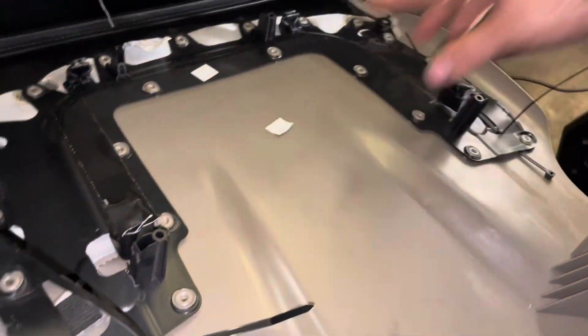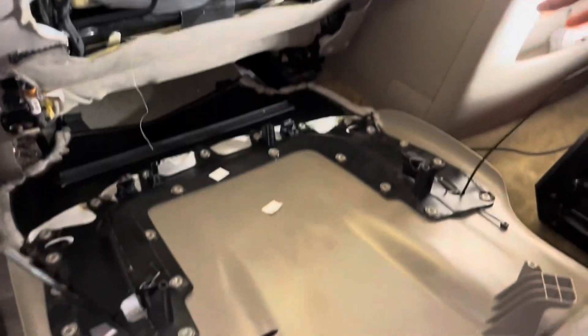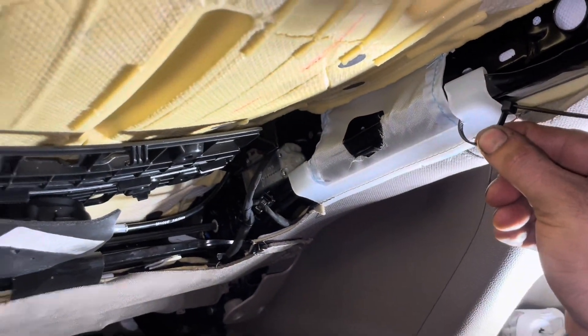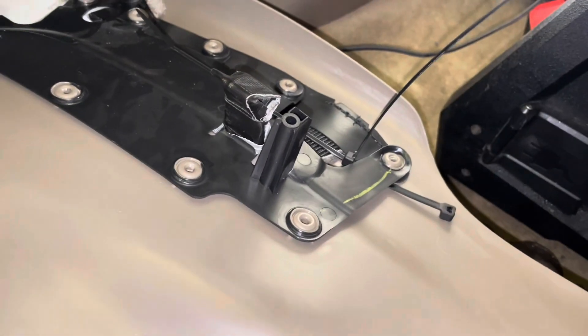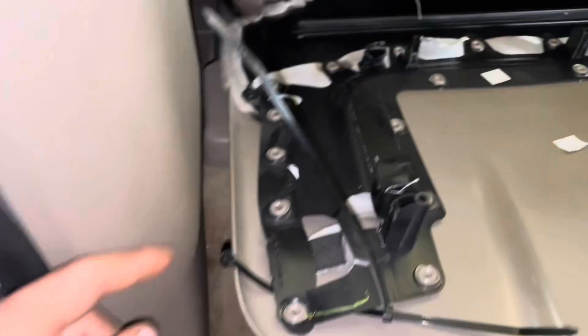The seat tabs are broken. This is a 2015 Tahoe — it'll probably work on a Silverado as well. As a temporary solution, I put some zip ties right here, one here and one here. If you've got long enough zip ties that's good, but if not, just double zip tie them like this and like so.